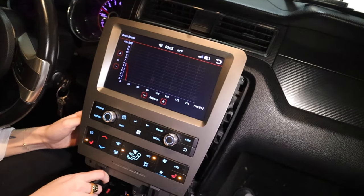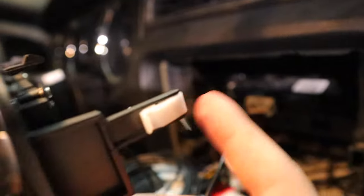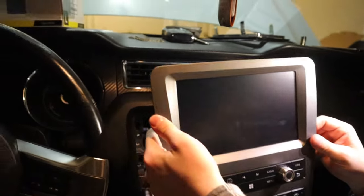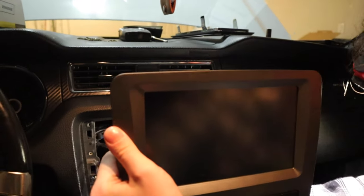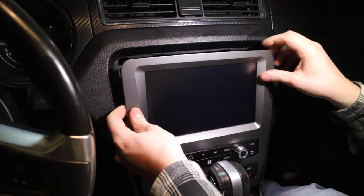If you have any questions, just ask in the comments below and I'll be able to help. When you're going with the install, make sure you grab your other clips off of your original radio. Now we're going to plug it back in. This is making me nervous. We're basically going to tuck these cords and just throw them back there.